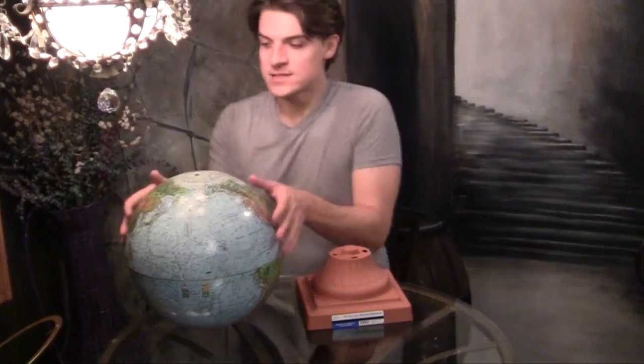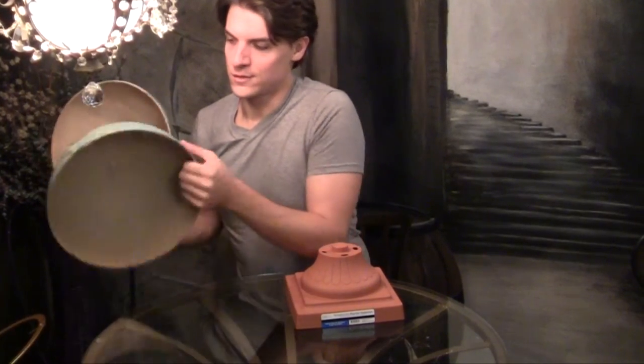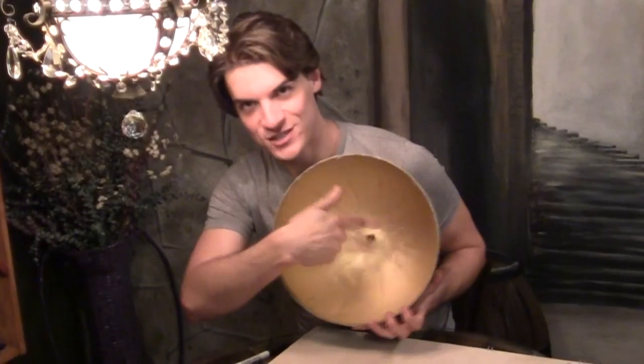Inside of the globe where it's cardboard, I'm going to spray paint that gold as well. I think that will give a really pretty look. Look how pretty that looks — that shimmery gold, love it!